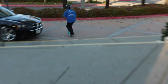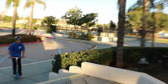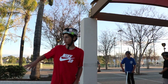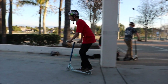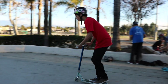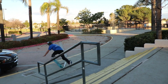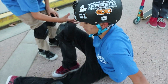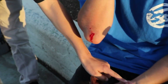The skate park is closing, so we're out now. We've got this little five-stair right here and we're gonna get some clips on it since we can't ride in the skate park anymore. Tristan is definitely not feeling it anymore — he hit his arm pretty hard and scraped it, yeah, and his hand too. I know the feeling, it sucks.